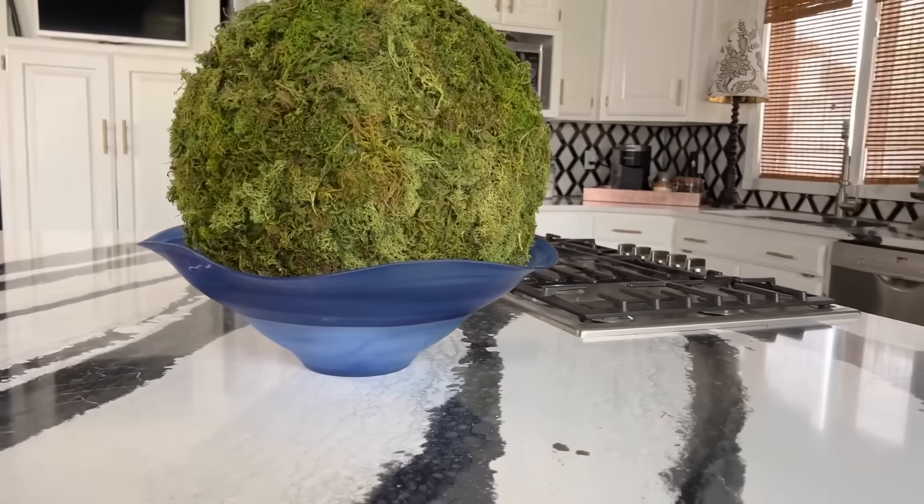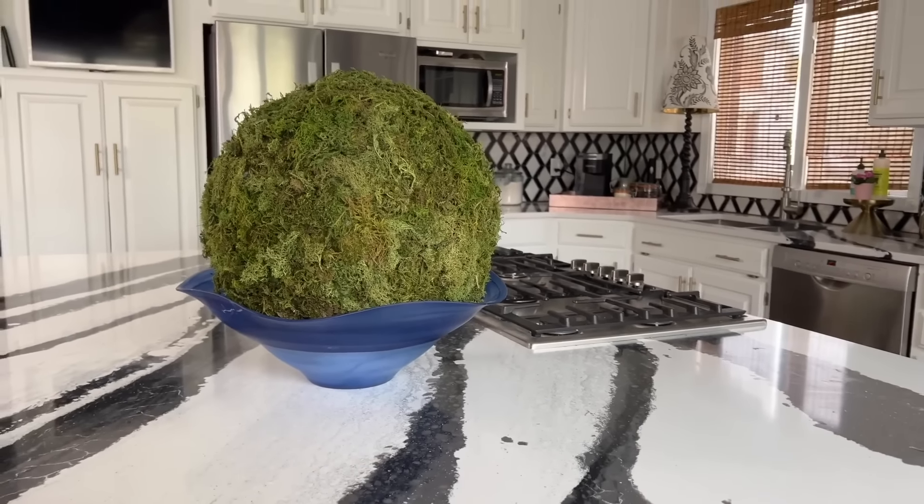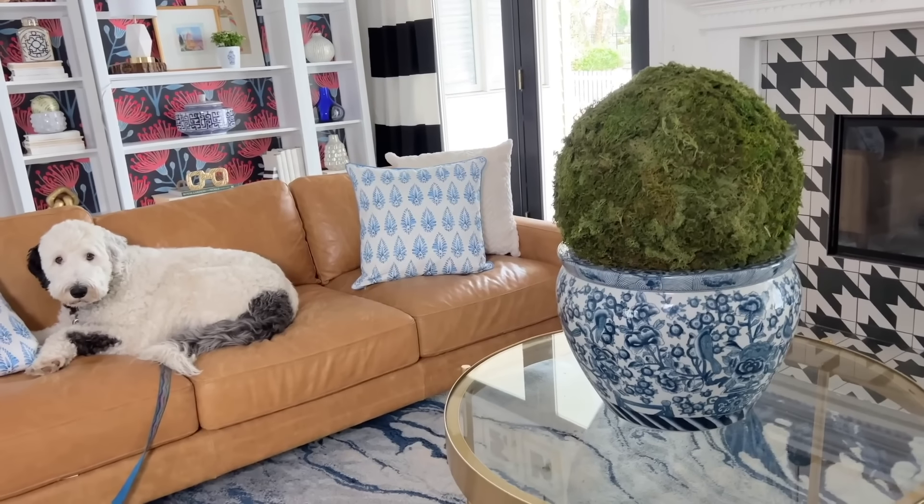Style it in a woven basket for a textured boho look, or place in a low colored glass bowl for a more modern look. And for a traditional look, a large ceramic pot is perfect for this moss-covered ball.